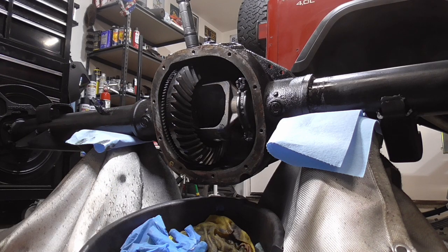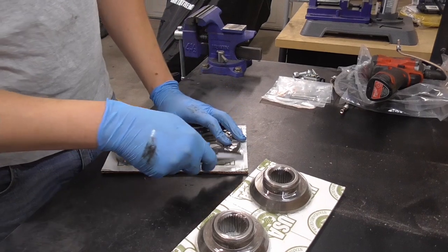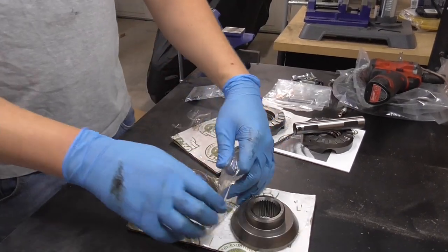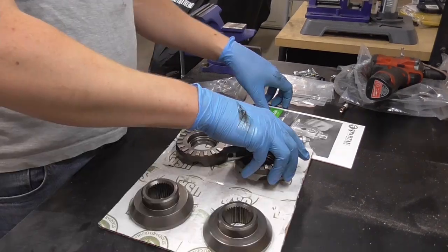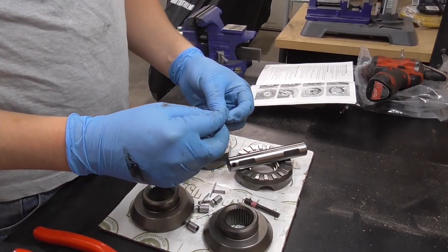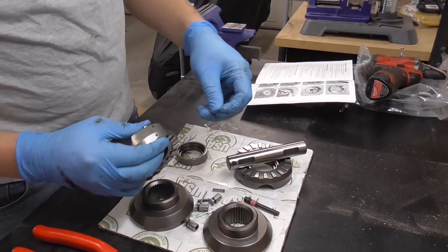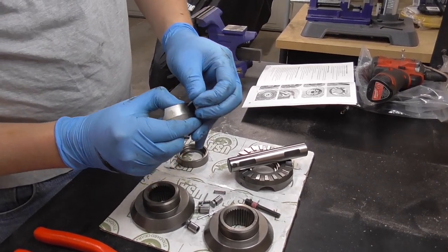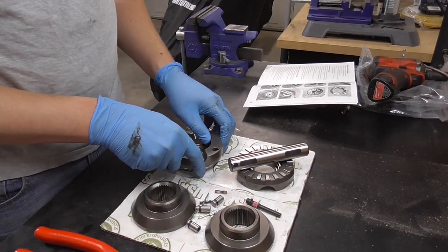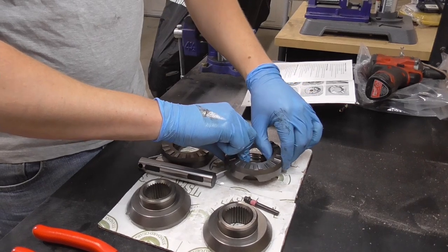Now we can prep the locker. Spring goes in here, then this piece in here — compress and insert the pin, just like that. Times four. These are ready.